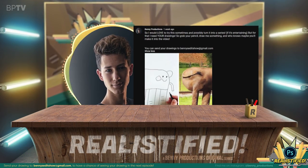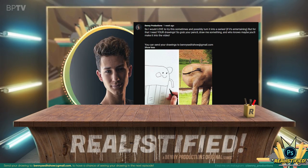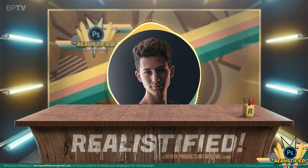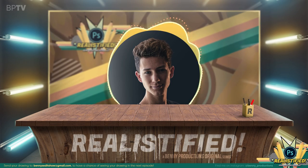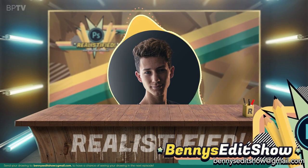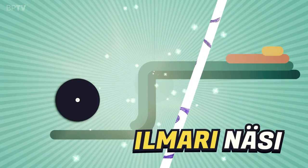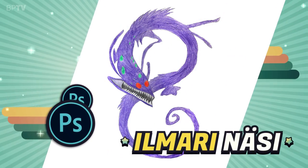I asked you guys on my community tab to send your drawings to benniseditshow at gmail.com, and loads of drawings entered my mailbox. If you want to see your drawing turn real in the next episode, make sure to send yours now to benniseditshow at gmail.com. I chose three drawings for today, starting with this awesome creature made by Umari Nasi.